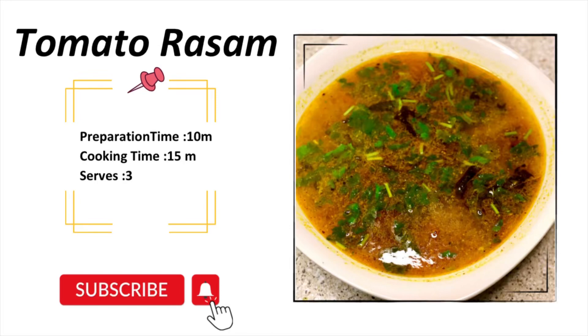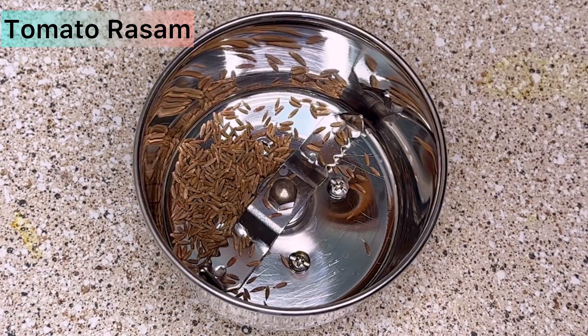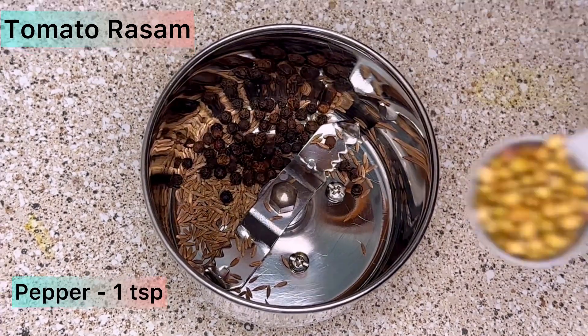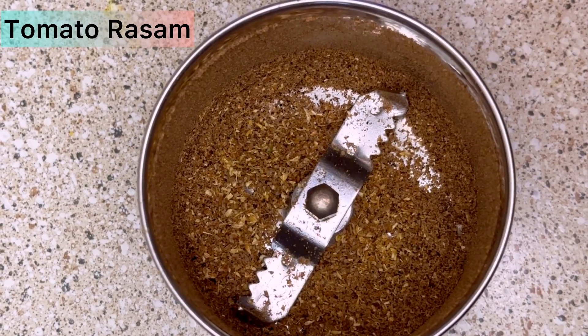Hello, let's see how to make simple and easy tomato rasam. For making the powder, take a mixer and add 1 teaspoon of cumin seeds, 1 teaspoon of pepper, and 1 teaspoon of coriander seeds. Grind everything into a fine powder.